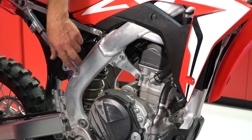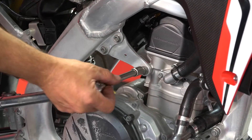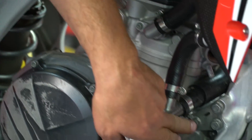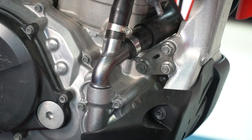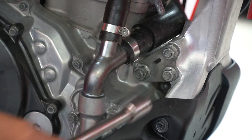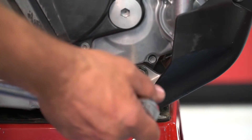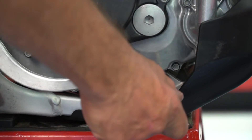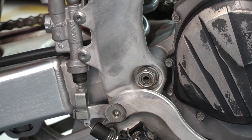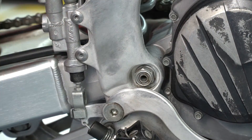Now that the hangers are tightened to the frame, we're going to tighten the hangers to the engine. You're going to start with this 12 millimeter on top — the torque spec is 40 foot-pounds. Next you're going to move to this front engine hanger, and that's a 14 millimeter but it's also 40 foot-pounds. Finally you'll torque this bottom engine bolt — it's 14 millimeter set to 40 foot-pounds. Last thing we're going to tighten down is the swing arm pivot. The manufacturer's suggested torque is 65 foot-pounds.